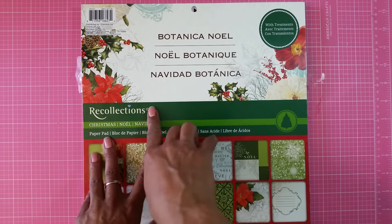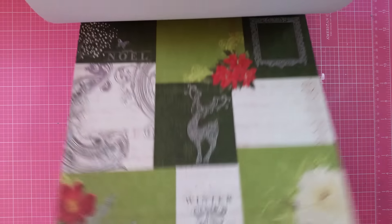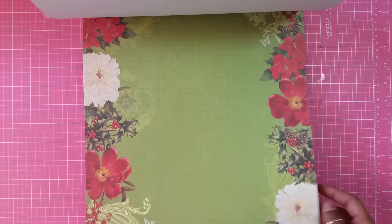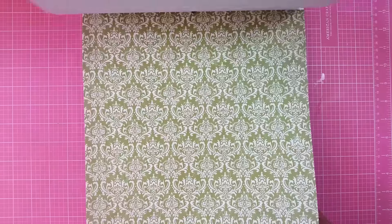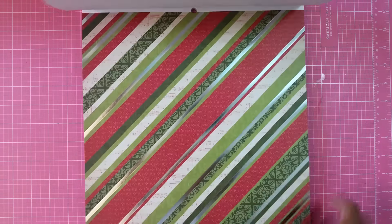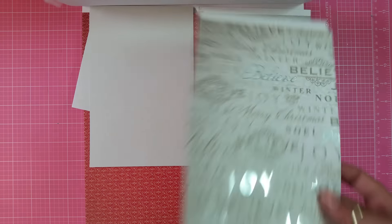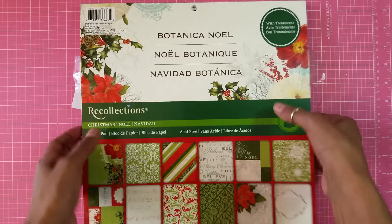Today I'm using this paper pack from Recollections. It's called Botanical Noel, and it's got some really gorgeous papers in it. You can turn some into tags, into card bases in the front. Look at how beautiful this is — this paper is so gorgeous. I bought it last year, it was already after the season. And this paper right here is super gorgeous and blingy.